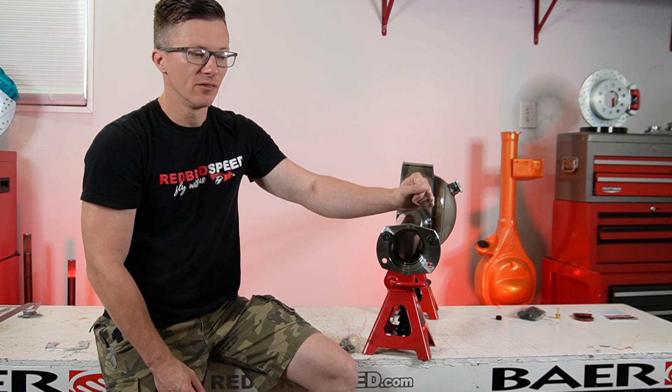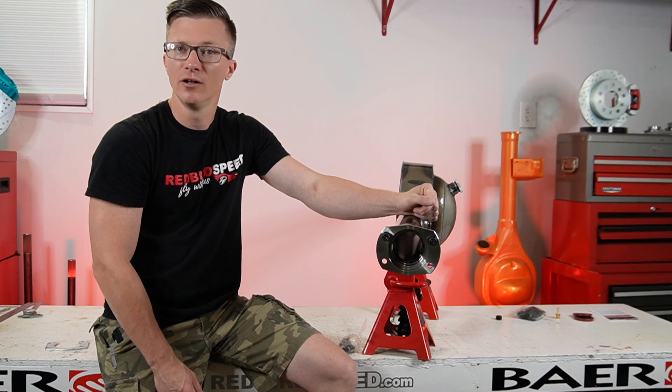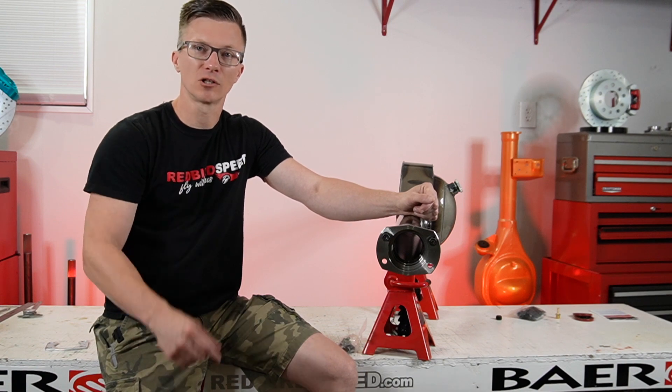So if you need any help with that, I'll link them up below. If you need to buy a set, that's what they're used for, that's how they go in. If you have any questions, give us a call at 260-301-2424. Be sure to like and subscribe — we appreciate your support. Thanks for watching today, have a good one.